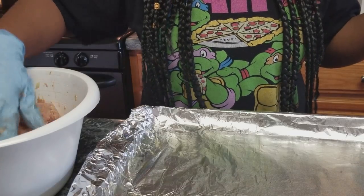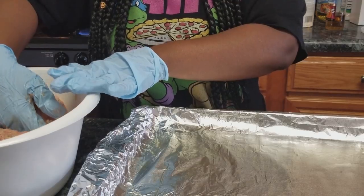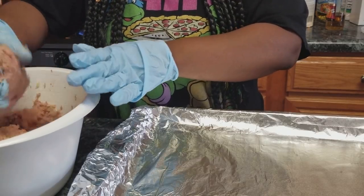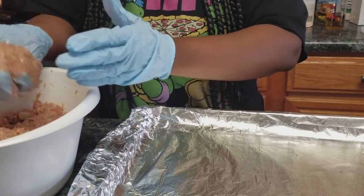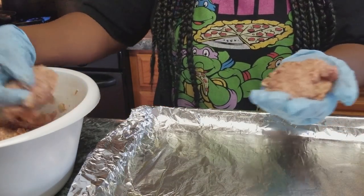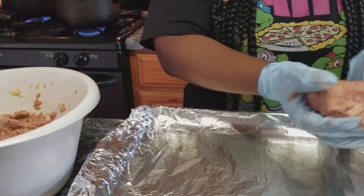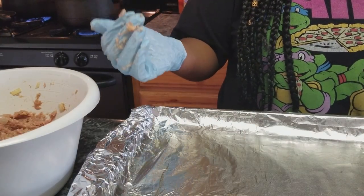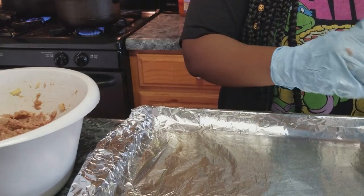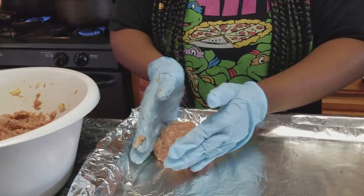Adding a little milk to your meatloaf keeps it from drying out, and ground turkey will dry out fast. I'm going to take a little handful of meat and form little patties. I have a cookie sheet already lined with aluminum foil and sprayed down.